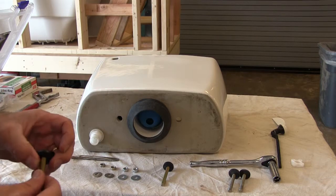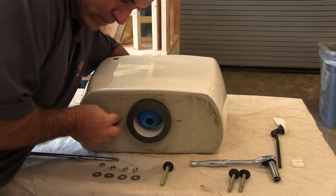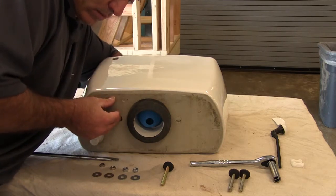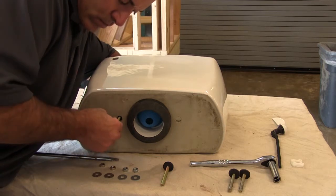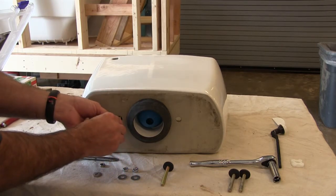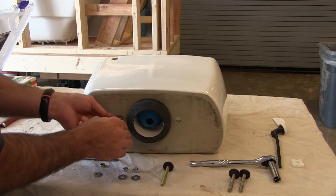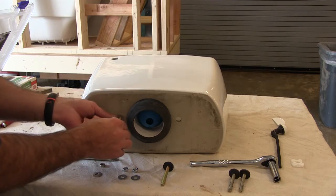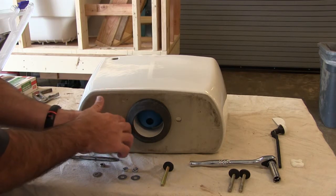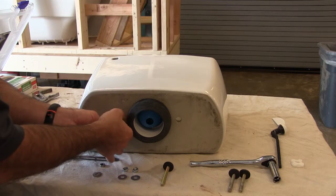I'm going to insert the bolt into the tank with the rubber washer on it. The rubber washer goes inside the tank, and sometimes this is a difficult process. You've got to reach in there and get the bolt through the hole through the tank connection, pull it through, hold it in place, then take the washer, put it on, and take the nut and start to hand tighten it until it's snug. The purpose of this is to squash the washer inside the tank so that when I place the tank onto the bowl I'm not trying to squash the washer by connecting the tank to the bowl.